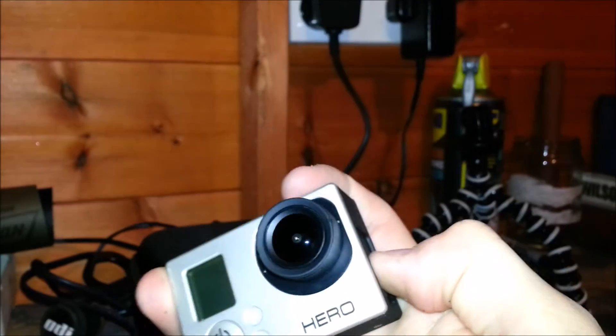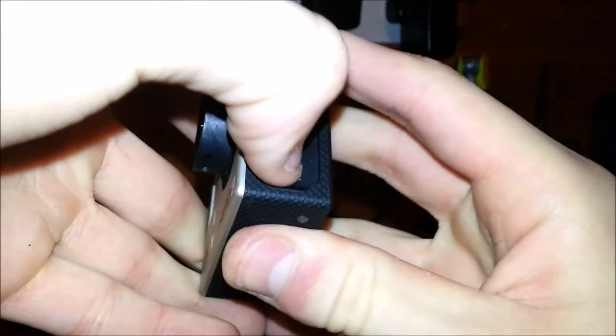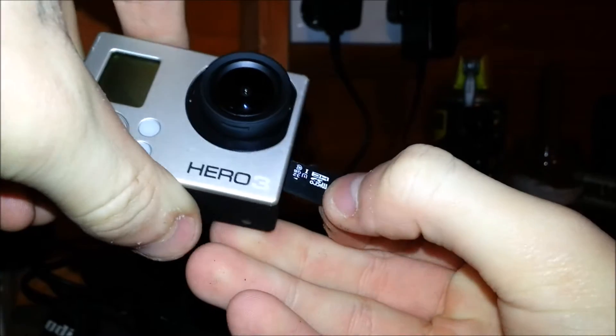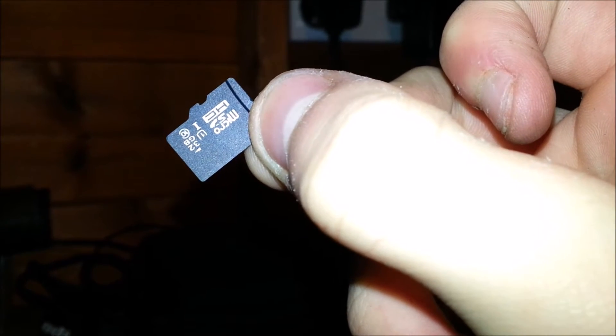The memory card that I'm running is a SanDisk 32GB microSD — nothing special. So yeah, that's the camera.